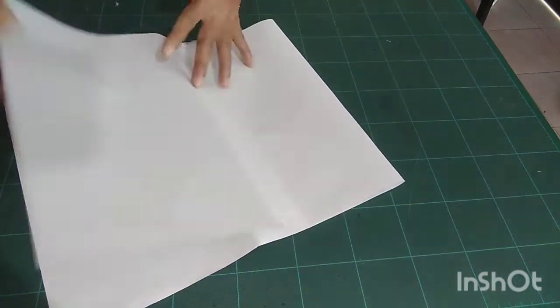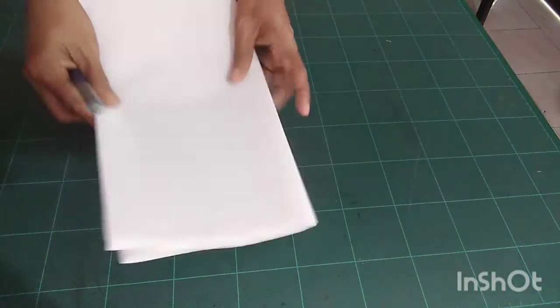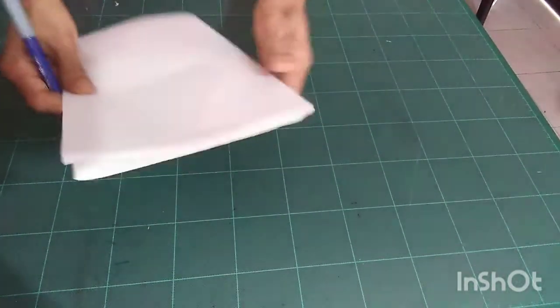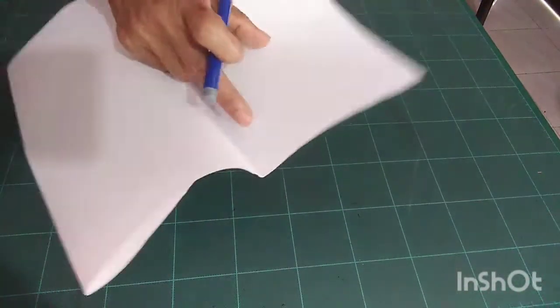This is the wrong side. Fold again — now there are four layers here: one, two, three, four. There are four layers. This is my fold side. There are two folds like this — this one is also folded.